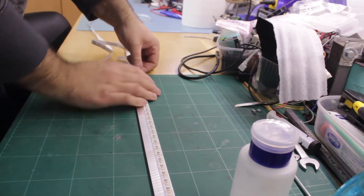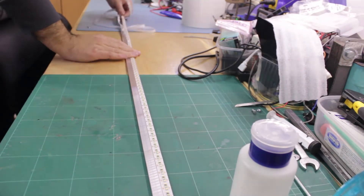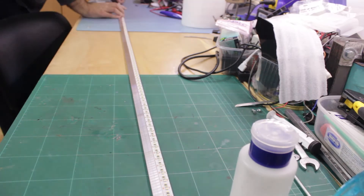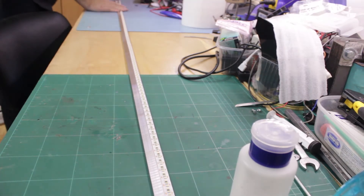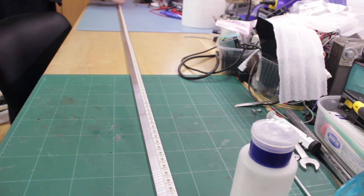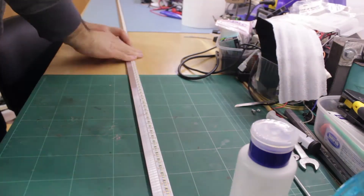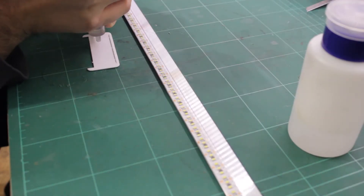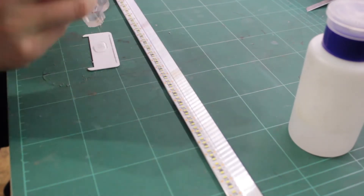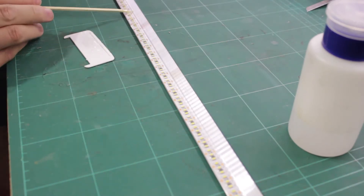I am using a more powerful strip of 3014 LEDs that output around 18 watts per meter. I also made sure to add some epoxy glue to the strip in places to make sure it would not come unglued.